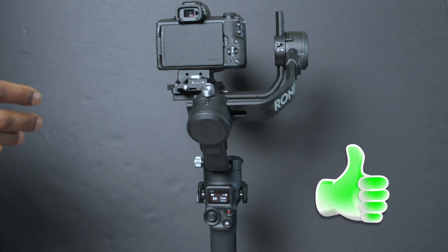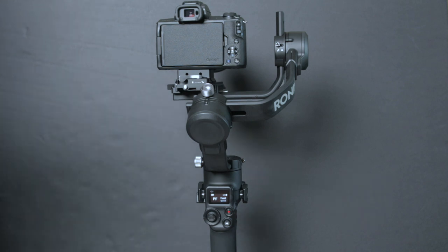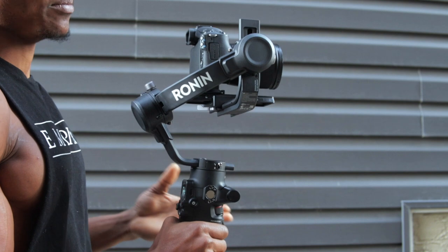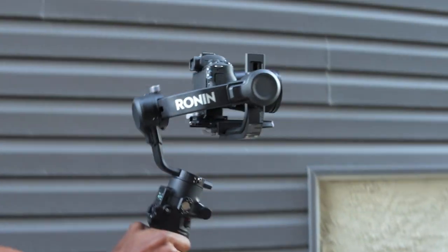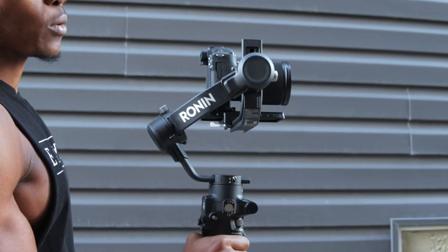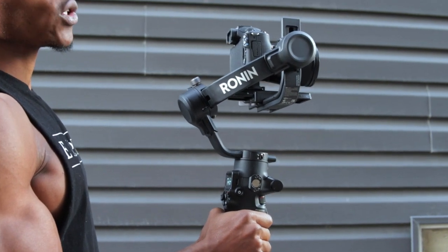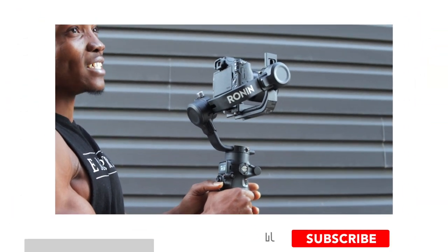The gimbal is all set up and ready to go. I'm taking it outside to do some gimbal moves so you can see how it looks, and also to show you how to switch from horizontal mode to vertical mode. To switch to portrait mode, you double tap the mode button just underneath the record button.